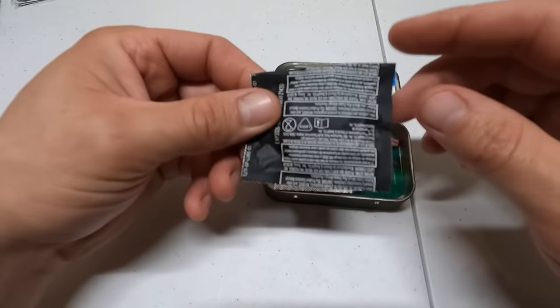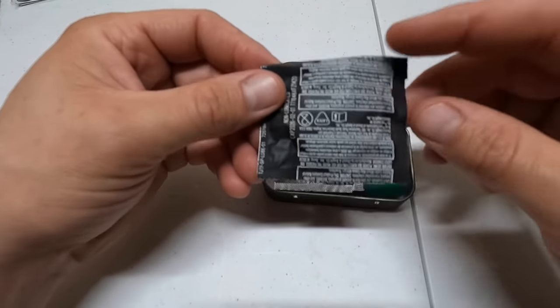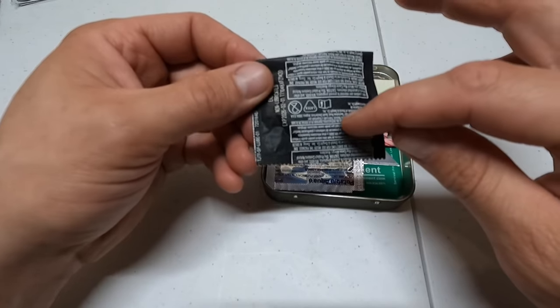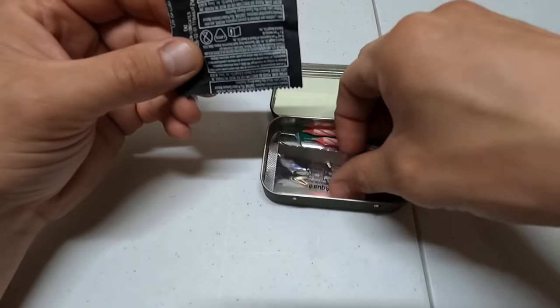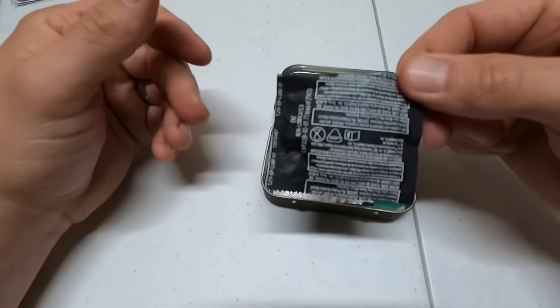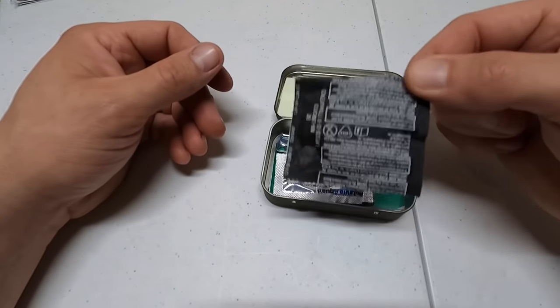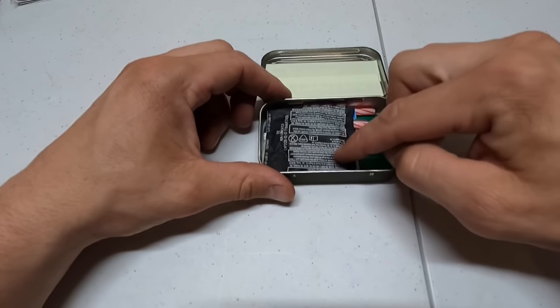Our next step is a reservoir bladder-type material — it's a latex material for holding water. You want to get the non-lubricated version. Since we have water tablets, we need something to hold our water in. Non-lubricated latex, or non-latex if you're allergic, will be our next item — that's for holding water.